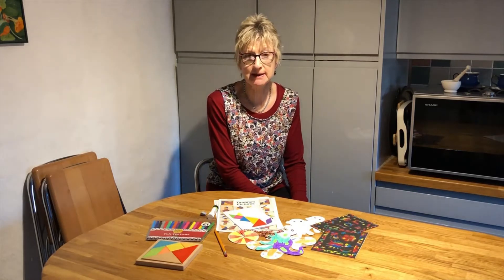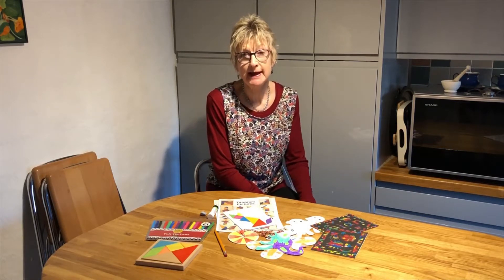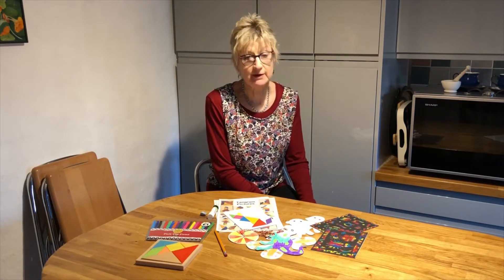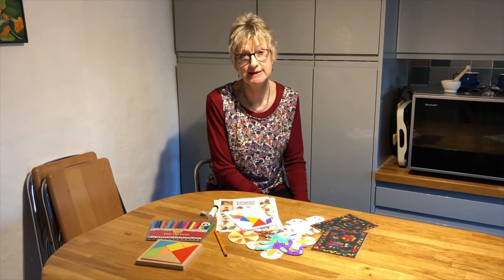Hello, welcome to the half-term activity day! Thanks for joining us. We're going to be doing four different activities and there'll be a title at the beginning of each section to help you find your way around the video. You can do them in any order you like, and remember you can stop and start the video whenever you need to. If there are any problems, just please get in touch — my email address is at the end of the video.